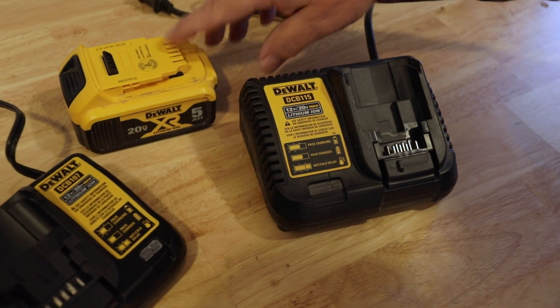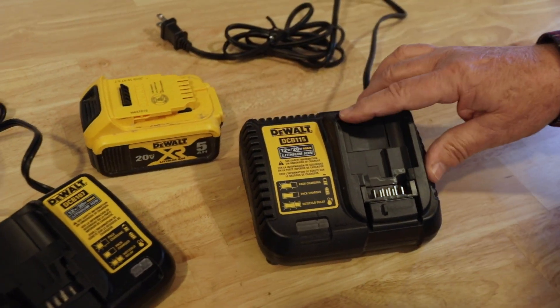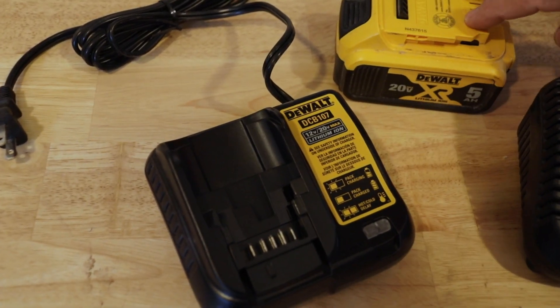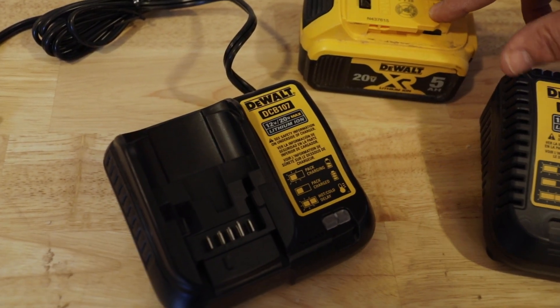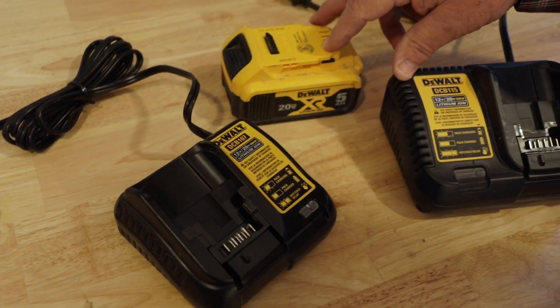So if it's only partially depleted, it's going to ramp this battery up pretty quickly. Whereas the DCB-107 with the same 6 amp hour battery will take double that time — around 180 minutes or less.